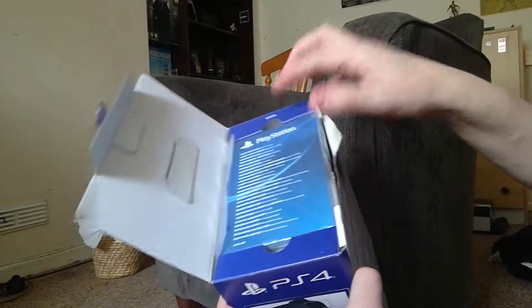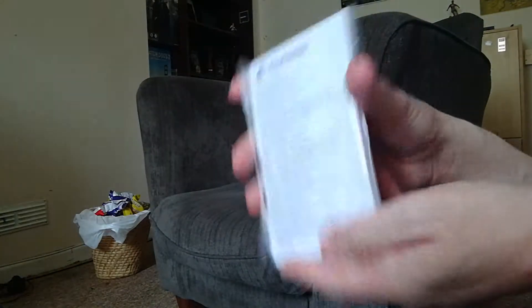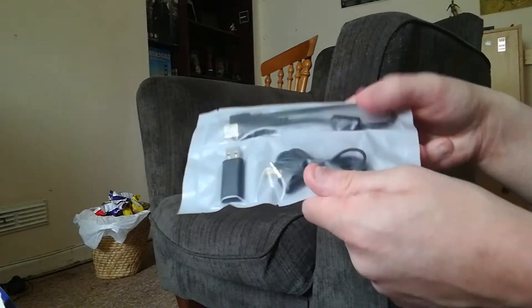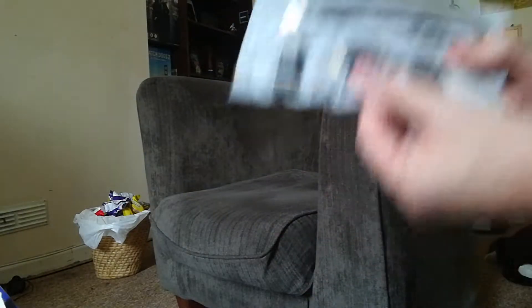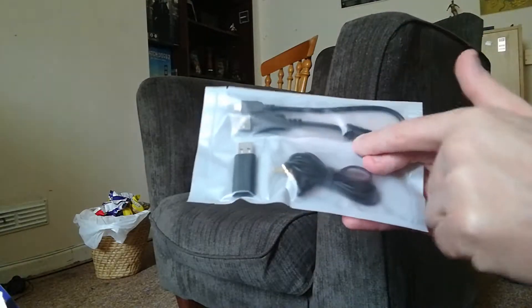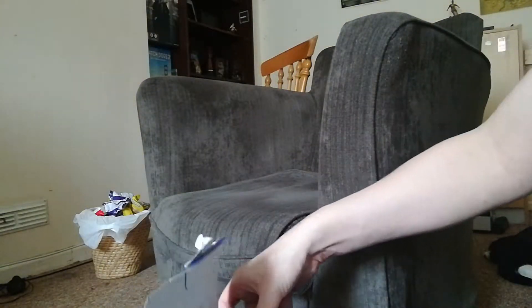I like the way it's packaged — the instructions are on top, nicely set out. Sony always tries to package things really well, making stuff look neat and tidy. We've got the instruction manual, and I like how this is set out better than before. There's the cable if you want to plug it into your controller as a wired headset, the dongle — one of my other friend's dongle actually burned out — and then the headset cable itself.